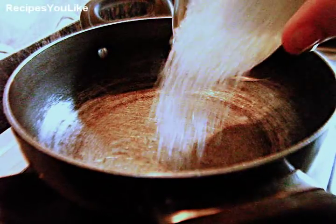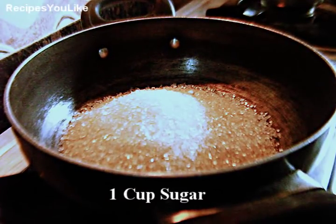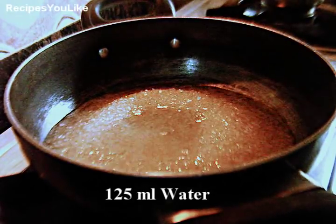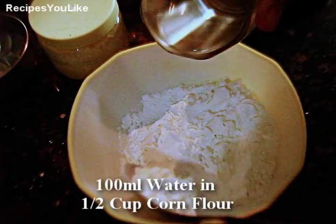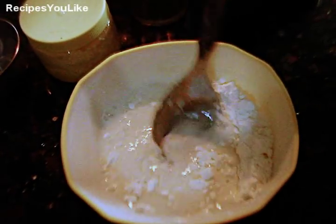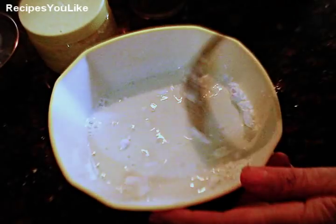To make the Bombay Karachi Halwa, take a non-stick pan and add about 200 grams of sugar. To this add 125 ml of water and let it come to a boil. Meanwhile, as our sugar syrup gets ready, we will add 100 ml of water to 15 grams of cornflour and let it dissolve so that no lumps are formed.